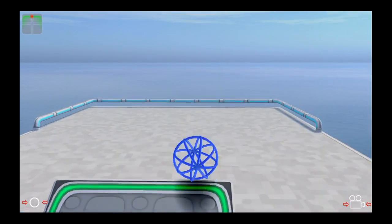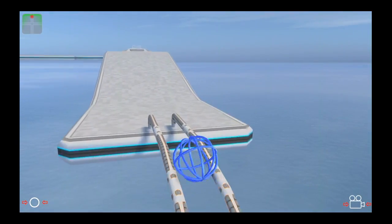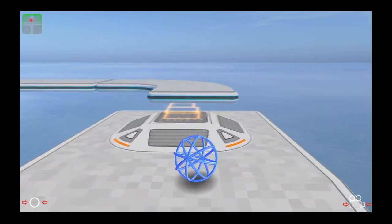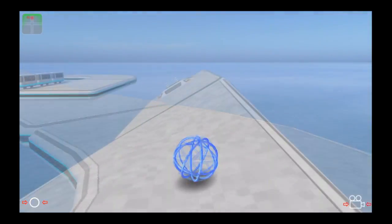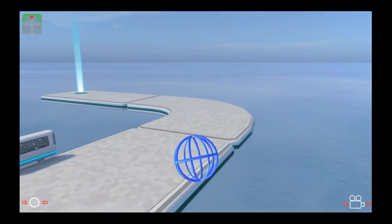Bump into this ramp and then go through here to access a new obstacle — it is a jump. It pushes your ball up in the air and you've got to manage your way through. Now it's a tilted jump and you've got to get to the other platform.